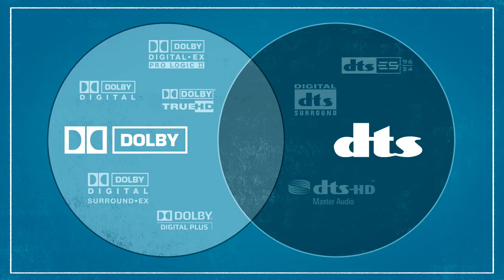The subwoofer stays the same, our source components stay the same, and depending on the content that we choose to watch, we can either run those seven channels natively using some of the latest surround sound codecs like Dolby TrueHD and DTS-HD Master Audio, or we can use the sophisticated DSP built into our AV receiver or preamp processor to expand a 5.1 channel mix to use all seven of our loudspeakers.